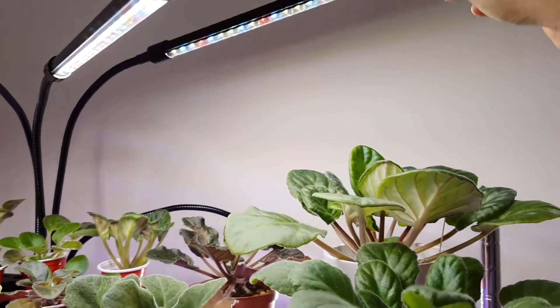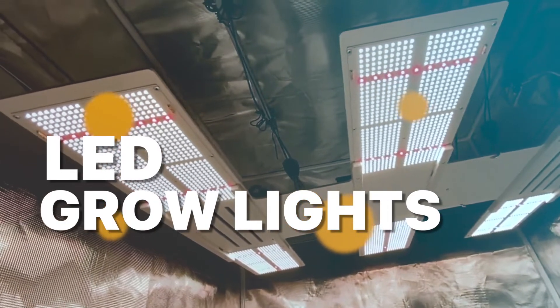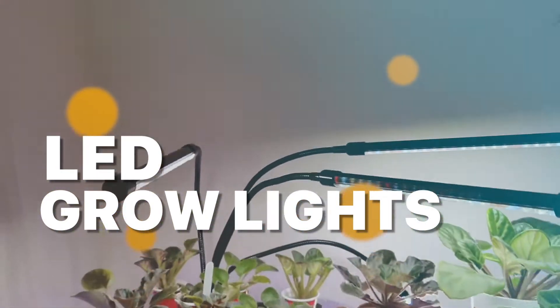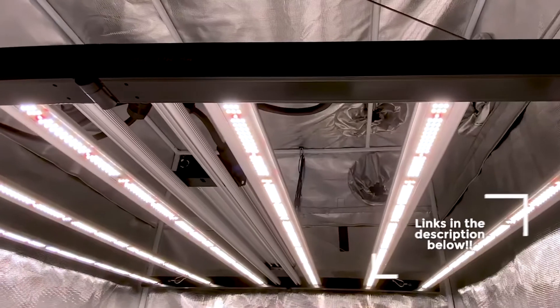What's up, folks? Welcome back to our channel. Today, we'll discuss the best-selling LED grow lights according to their budget, performance, and much more. Take a moment to check out the description below for more details. Without further ado, let's get started.